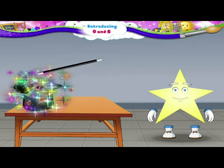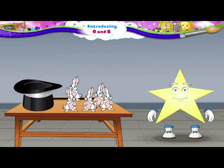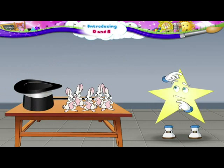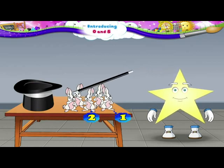Abracadabra, gilly-gilly-choo. Hey, where did so many bunnies come from? Let us count them. One, two, three, four.